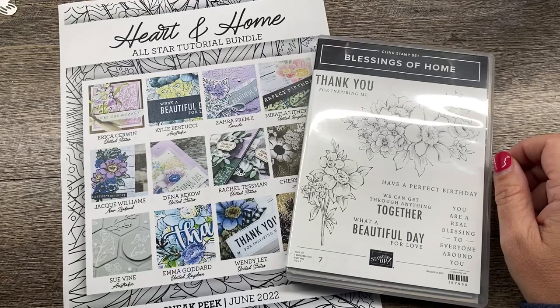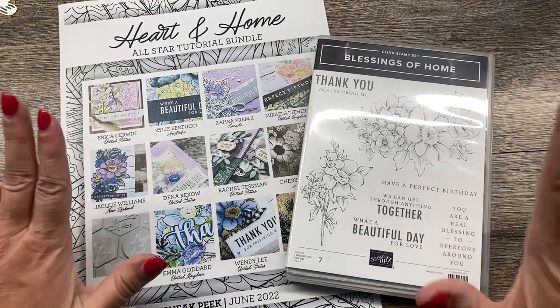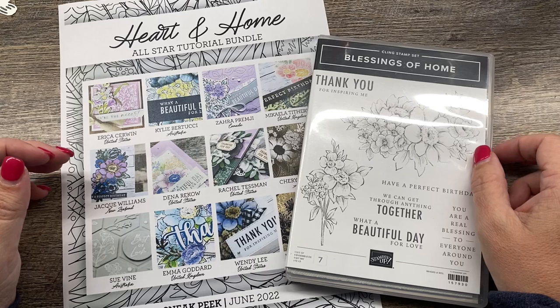Hey everybody, it's Deena Rico with the Creativity Cave and I'm super excited to stamp with you today.